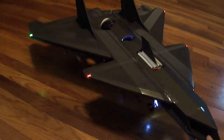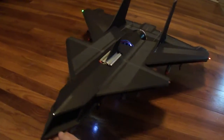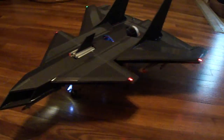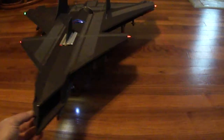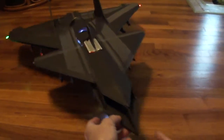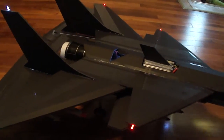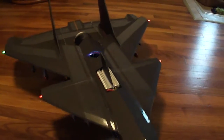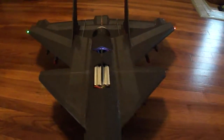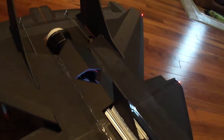Hey, what's up friends. I just got done finishing my UCAV — Unmanned Combat Aerial Vehicle. This is just an idea I had for an unmanned drone. I got my battery up in here, and I went ahead and built this like a biplane wing.